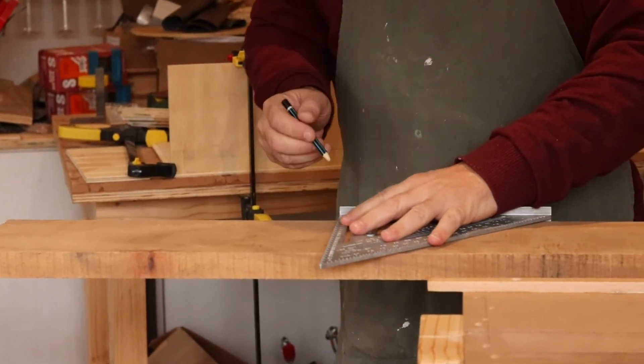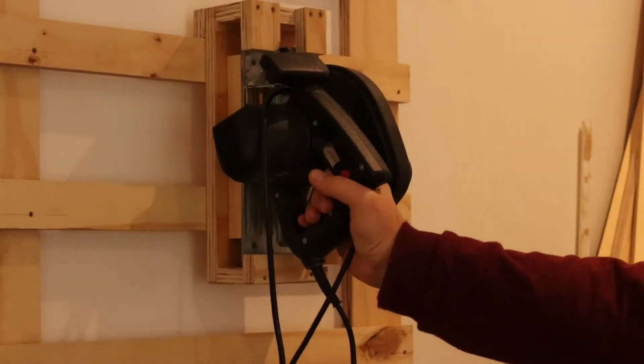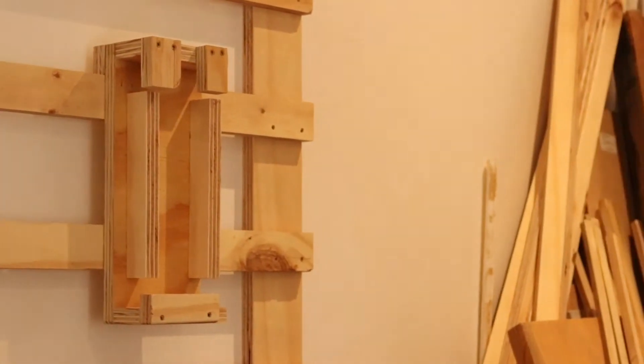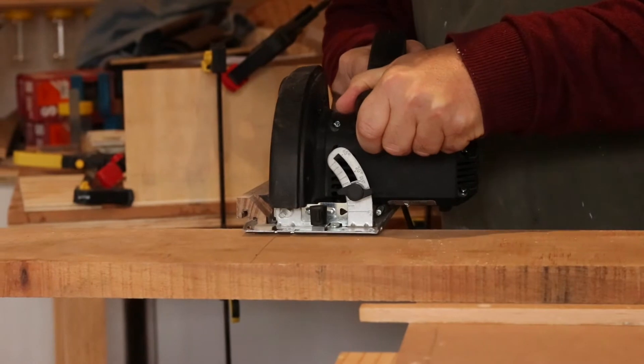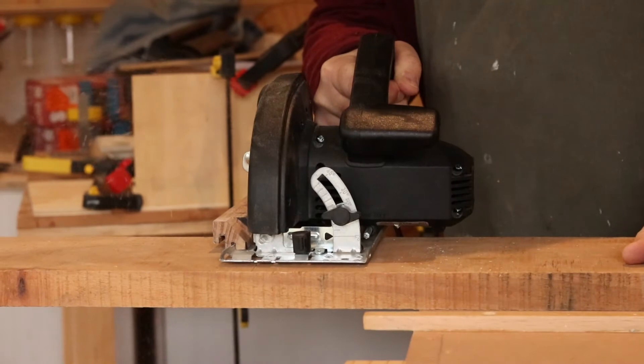This video shows the process of making a braidboard. The wood was obtained from Titsikama Forest in South Africa, and you will be seeing the steps as we go through to make the braidboard.